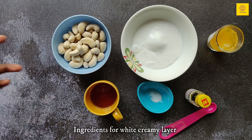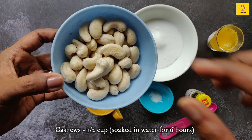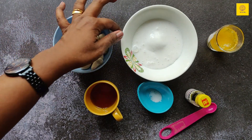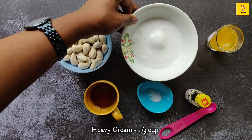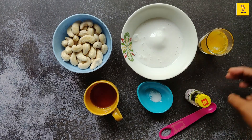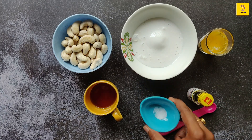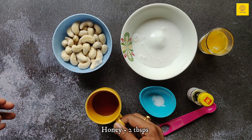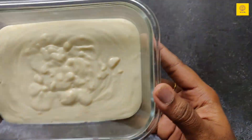Now these are the ingredients for the white creamy layer: half a cup of cashews — again these cashews were soaked the previous night — one-third cup of heavy cream, 2 tablespoons of melted butter, one-quarter teaspoon of vanilla essence, a pinch of salt, and 2 tablespoons of honey. Grind them to a fine paste and the creamy paste is ready.